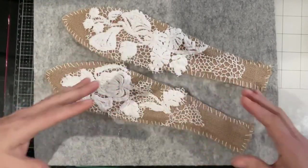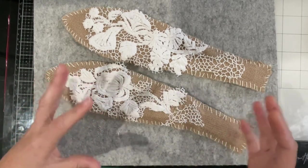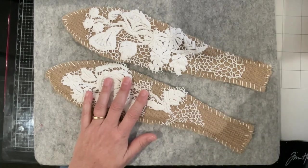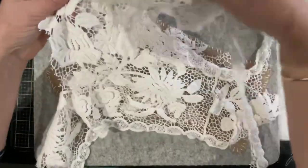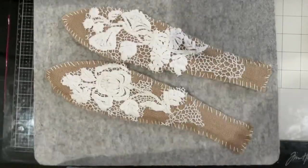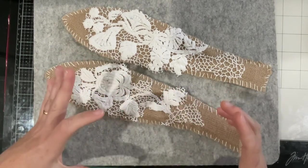I had a blouse I picked up at an op shop that was made of this lace — a young girl's blouse that I got for a couple of dollars. It's a great place to look for pieces of lace built into fabric. Here it is: there's the sleeve, it's like a little vest, a little bolero. An awesome place to find a lot of lace for not much money.